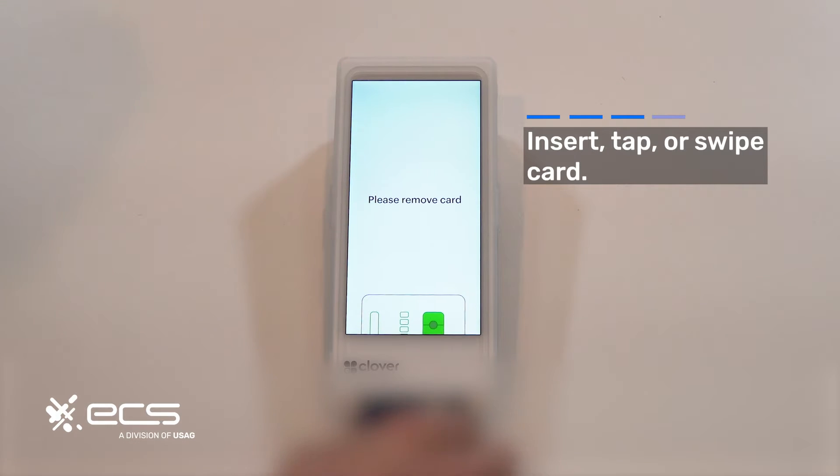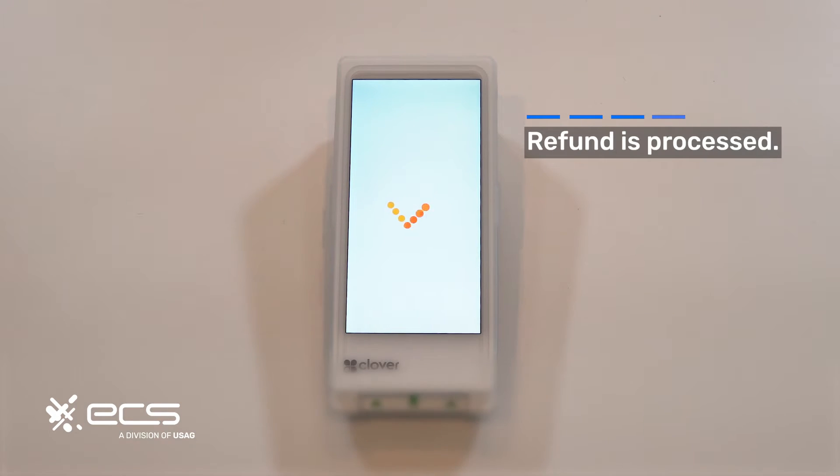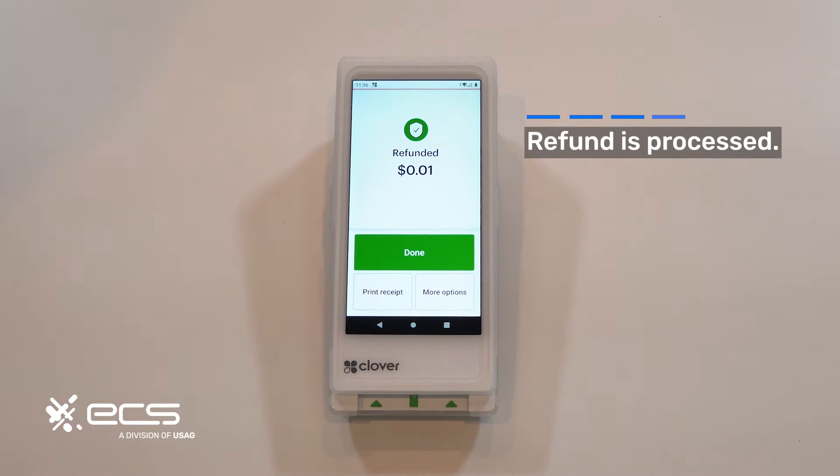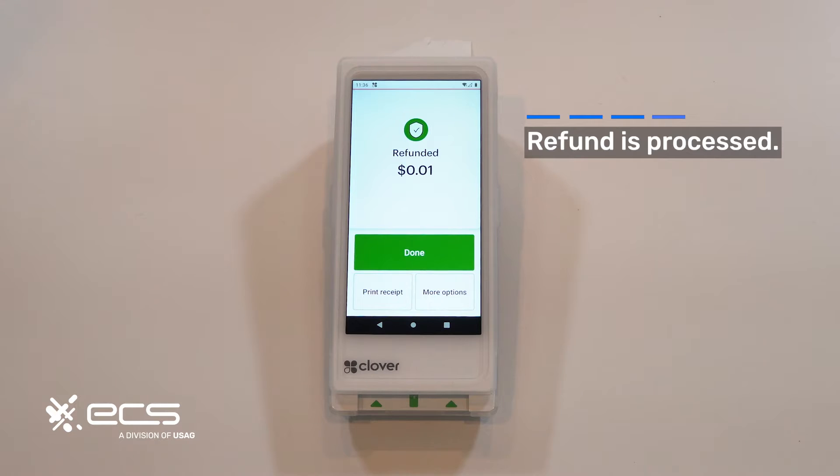It'll process, prompt you to remove your card, and then give you a nice animation telling you that the refund was successful. The final screen will also say refunded and then the dollar amount. If the receipt doesn't print out, you can go to print receipt here and it will then print out automatically.